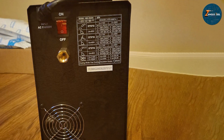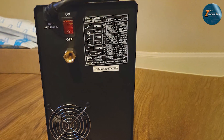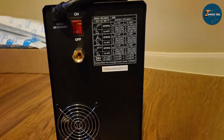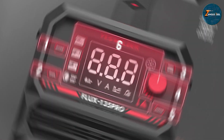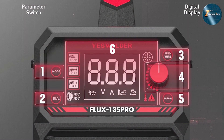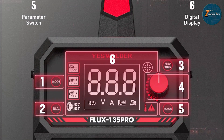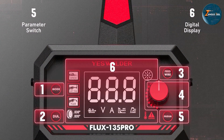It operates on a standard 110V outlet, making it convenient to use almost anywhere. Overall, the ES Welder 135MP 3-in-1 MIG Welder is an all-around machine that can handle a variety of tasks. Its user-friendly interface, durability, and flexibility make it a great choice for a range of welding applications.